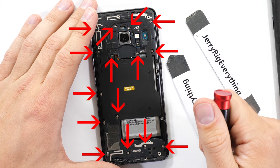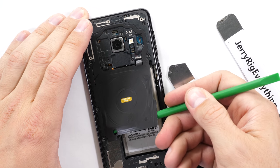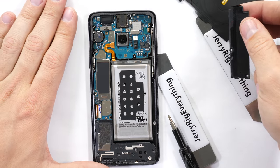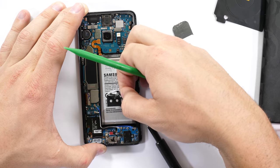There are 15 screws holding down those black plastics and the wireless charging coil. I'll pop off that coil, the center plastic, and the bottom loudspeaker, and then I'll unplug the battery.